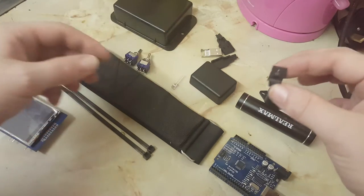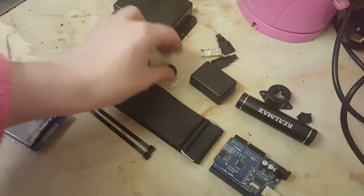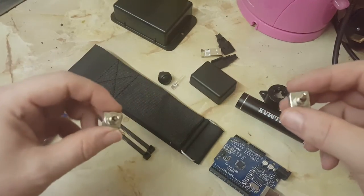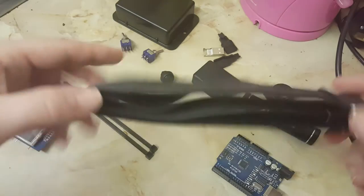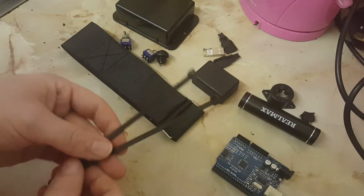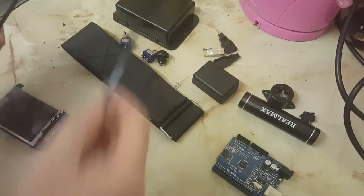Then we have the various switches: a toggle switch to switch between traps, and the ghost containment button, followed by two toggle switches — one which acts as power and the other to switch between trap and screensaver mode. Then we have the strap to attach it to your arm, which is a luggage strap, and finally cable ties which I use to attach the battery onto the main unit.